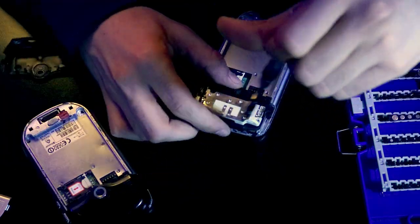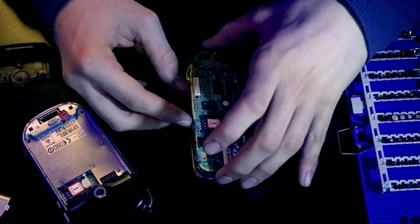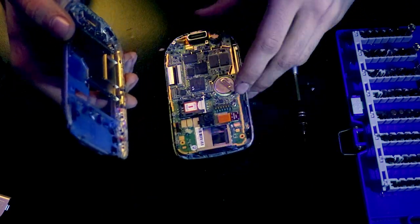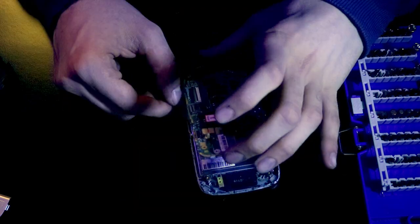Dal primo palmare recupero la scocca posteriore, i pulsanti, l'altoparlante, il microfono e naturalmente la batteria. Dal secondo palmare invece recupero la scheda madre, il modulo vibrazione, la scocca anteriore e naturalmente il display.